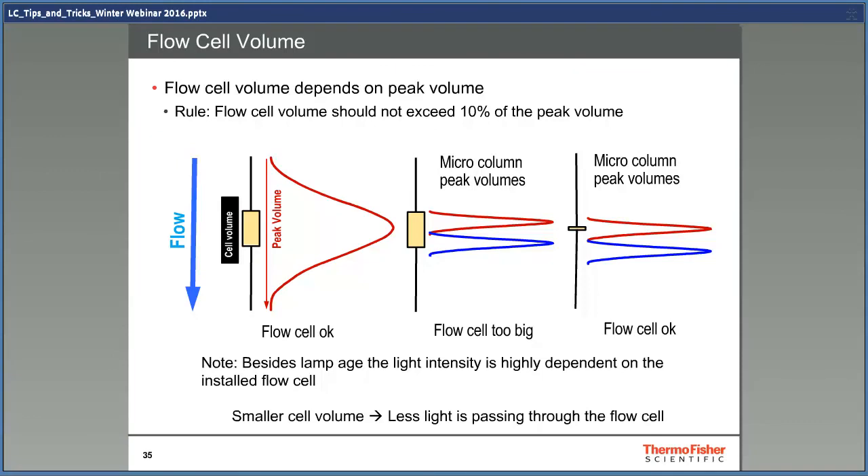The size of the flow cell depends on the peak volume, and the volume of the cell should not be more than 10% of the peak volume. The peak volume is calculated as the flow times the baseline width of the peak. In the example on the left side, the cell volume is okay as only part of the peak is in the cell at the same time. In the middle example, the volume of the cell is so high that two peaks can be in the cell at the same time — if this were a real sample, you would only see one peak with a strange peak shape. In the third example, a smaller cell is used and the peaks look good on the chromatogram.